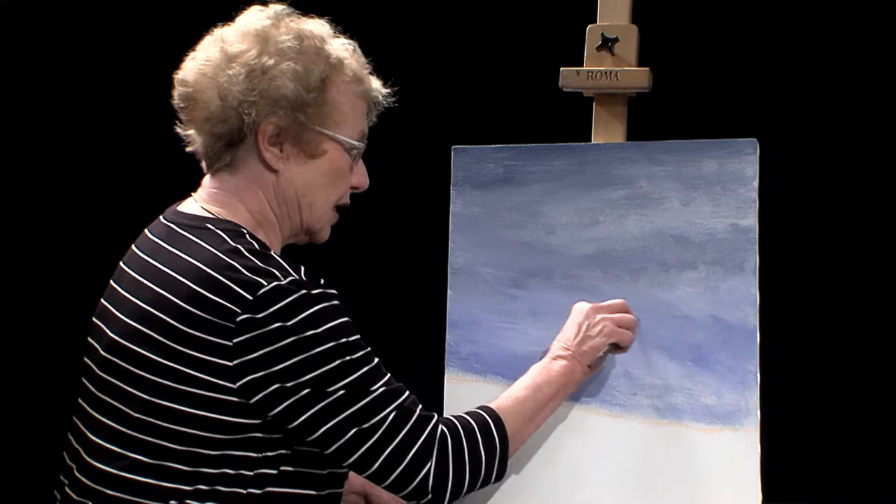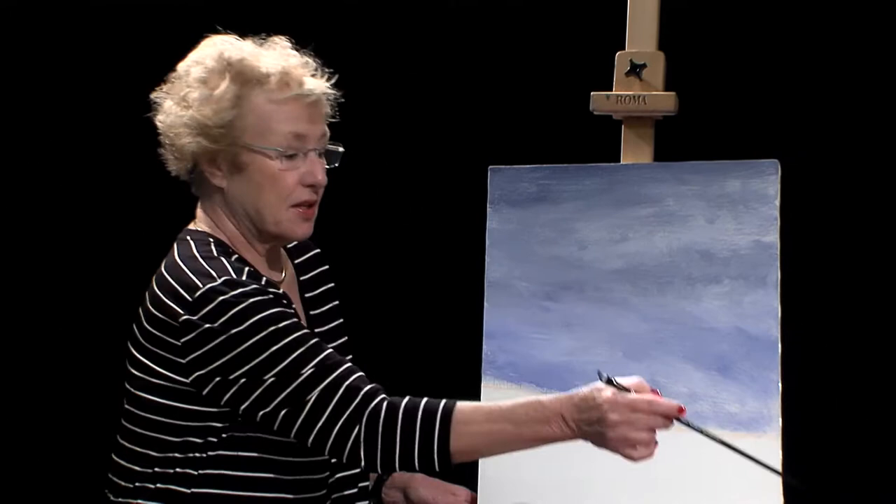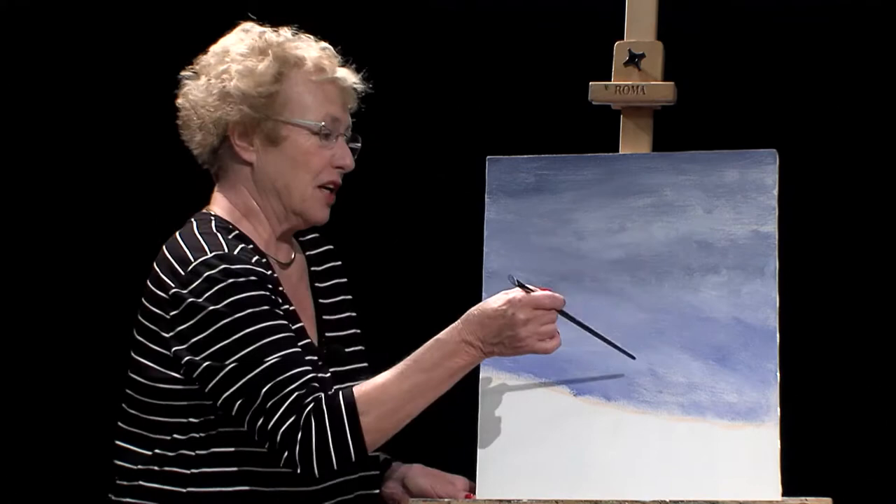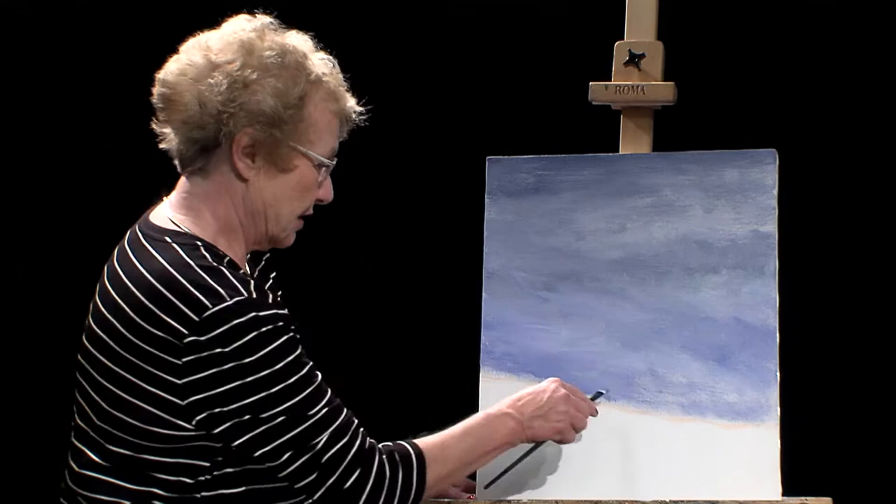Remember, we work from back to front when we paint. We have a blue sky, and the sun is probably the next thing we want to do — but if we put that yellow sun in with the wet blue behind it, the sun would turn green. So we're going to wait until the back dries and go on with some other elements first.